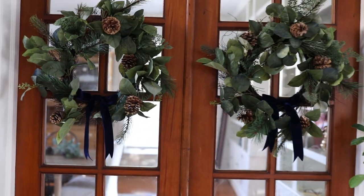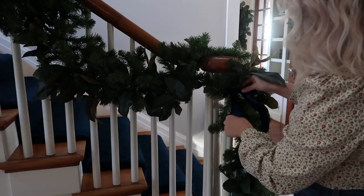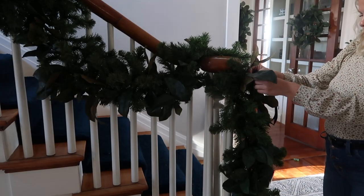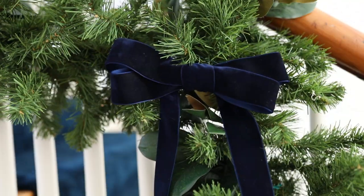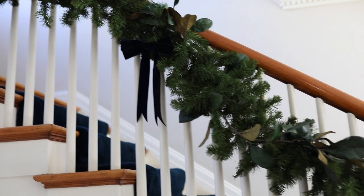I used a bit of floral wire to attach the bows to my wreaths, then made some for the garland too. Instead of doing one loop for the top of the bow, I did two loops and made the bows a little bit bigger — the garland needed larger bows so they wouldn't get lost in it.